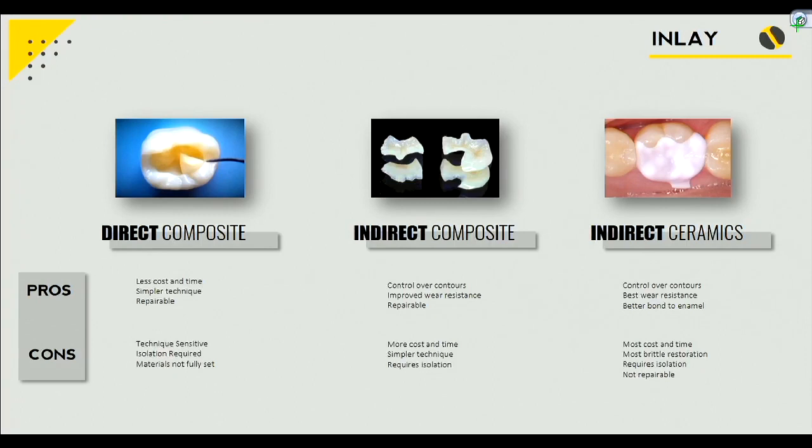If we go another step up — what if instead of using a resin plus filler combination, which is a composite, we use some sort of glass ceramic? The glass ceramic has better wear properties, it's stronger, and has the same advantages — done indirectly, either in the lab on the stone cast or CAD-CAM style. The disadvantage is cost — it costs a little bit more — and it's harder to repair. You can't just add composite to it because it's ceramic. Our clinic faculty will help you distinguish which method is better for each clinical situation.